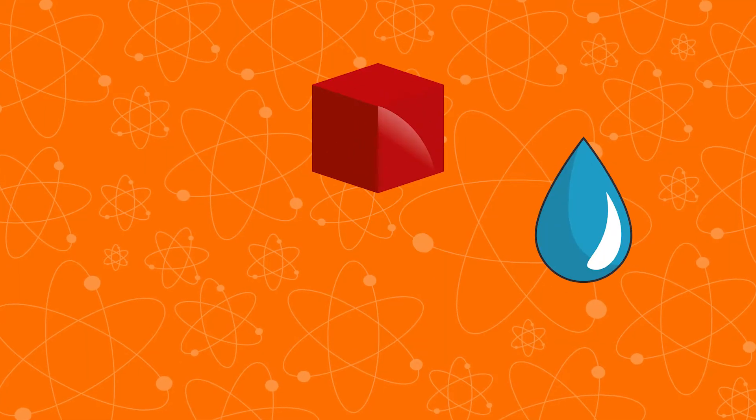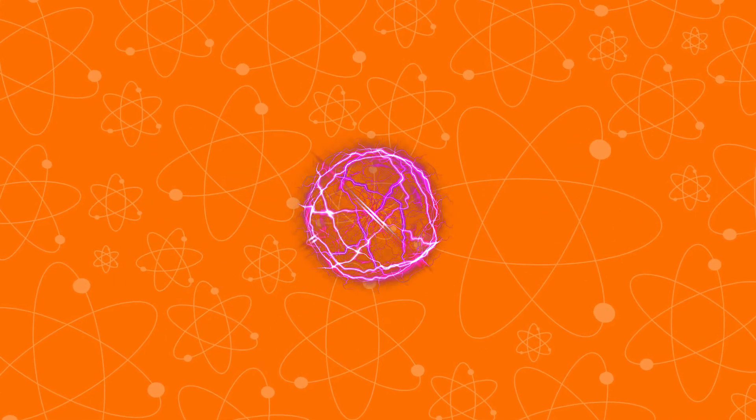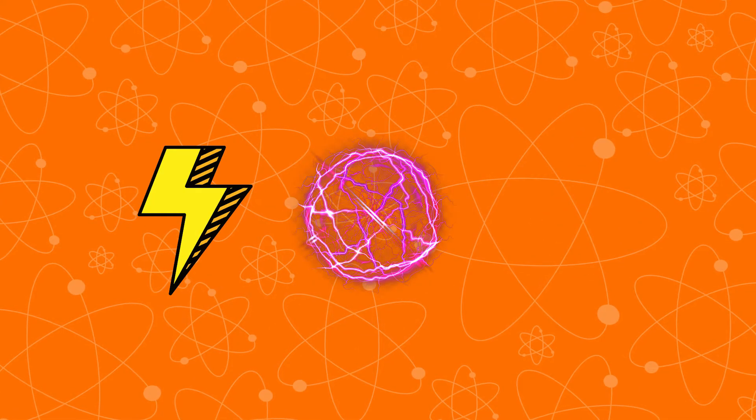Did you know that there are four natural states of matter? Solids, liquids, gases, and plasma. If you didn't know, plasmas are superheated gases like lightning and the sun.